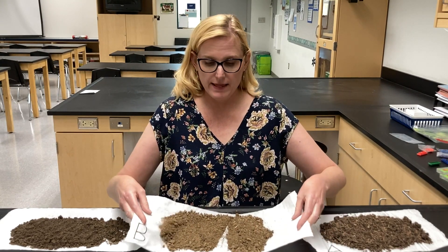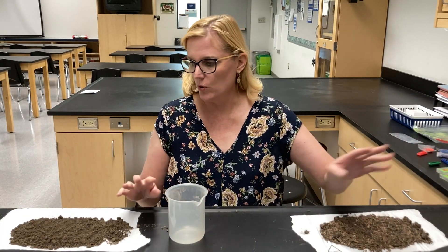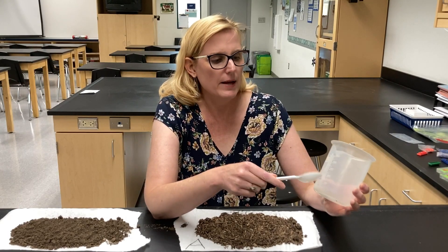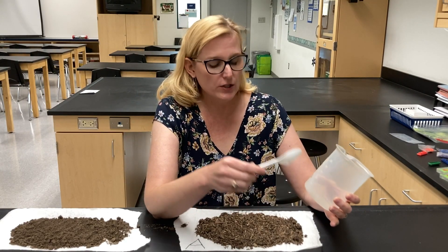We're going to take them and mix them with one part soil to five parts water. I'm going to fill it up to about 100 milliliters of soil.